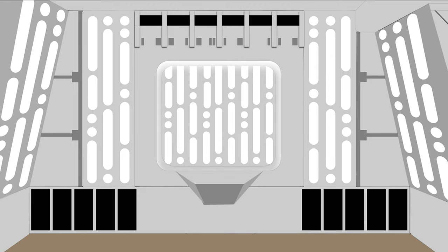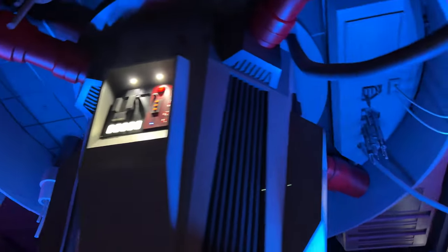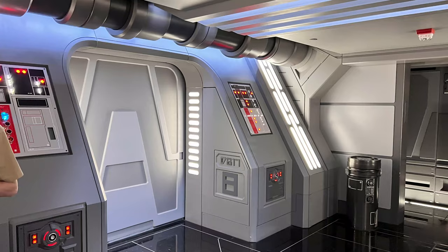I actually had the chance to go on the Rise of the Resistance ride in Galaxy's Edge at Disneyland right around this time, which was fantastic, by the way, if you haven't had a chance to try it. So I took a bunch of photos there for inspiration as well.